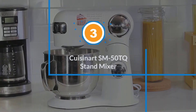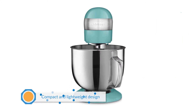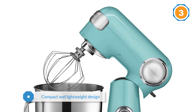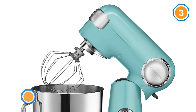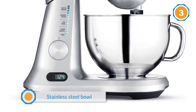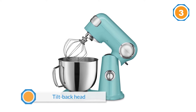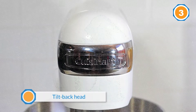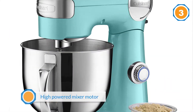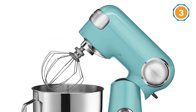Number three: Cuisinart SM50TQ stand mixer. This stand mixer can tackle your every need, from folding to making heavy bread dough. It features 12 speed settings that are easy to select with the turn of a dial. The lowest setting is very gentle while the highest is good for putting the final touches on whipped cream. The bowl attaches to the base easily, as do the attachments to the head of the mixer. In our tests, the whisk whipped excellent fluffy egg whites and cream, and it also handled a monster cookie recipe very well as well as a multi-grain bread dough.